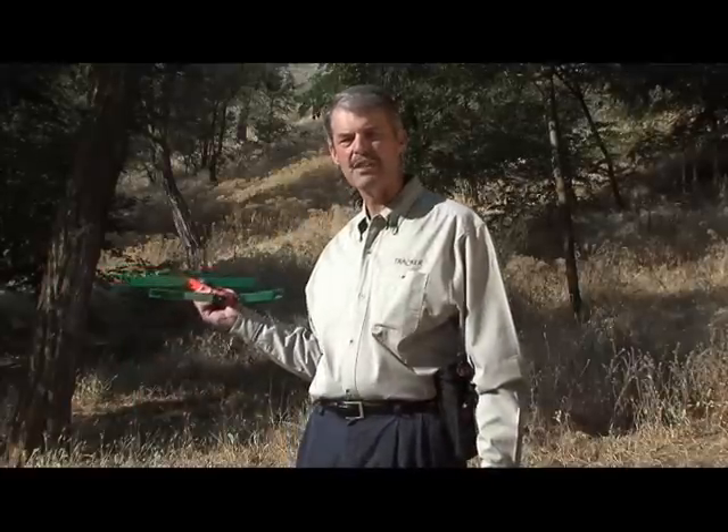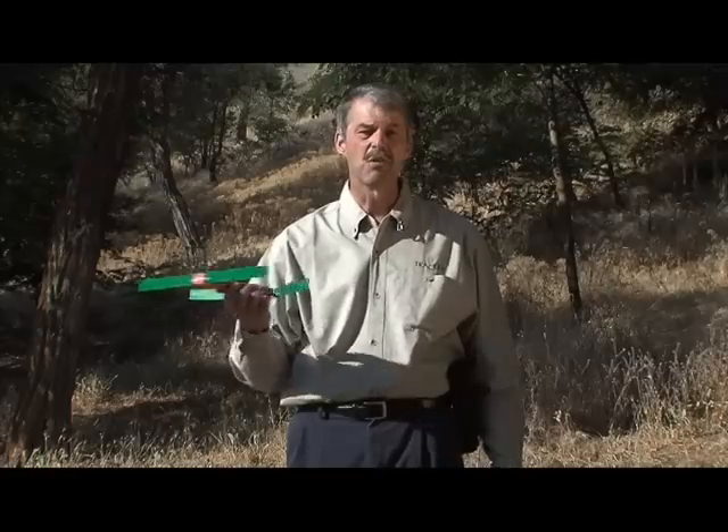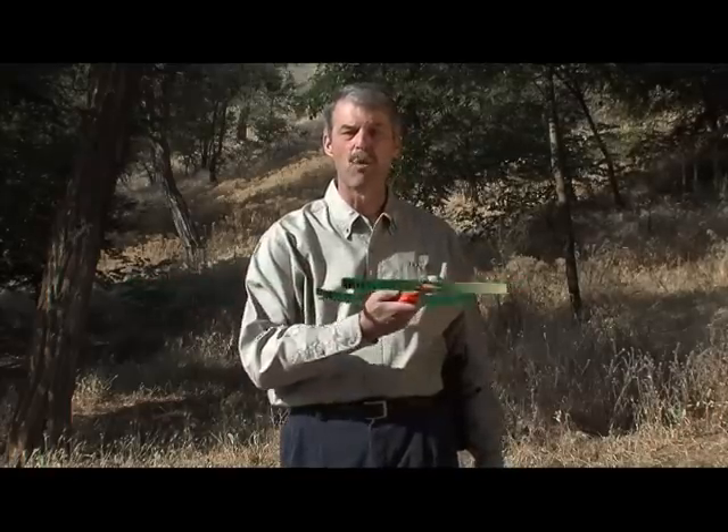Setting the gain correctly is essential for effective tracking, and it is particularly important when using tracker equipment. If the gain is set correctly, the receiver will beep loudest in the direction of the transmitter. If it is set too high, it'll seem like the collar is transmitting from more than one direction. If it's set too low, you will not hear the transmitter in any direction.